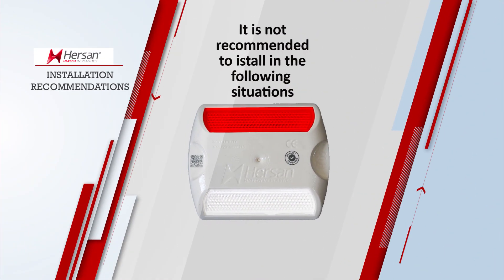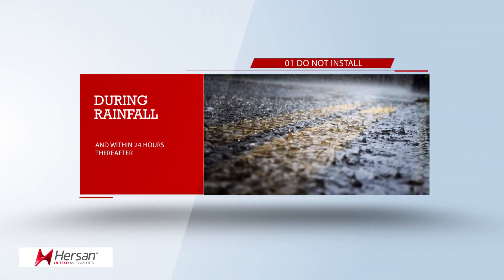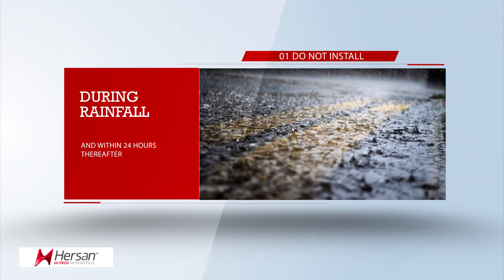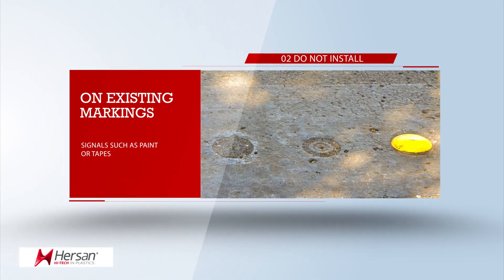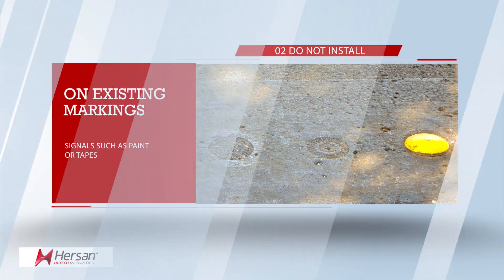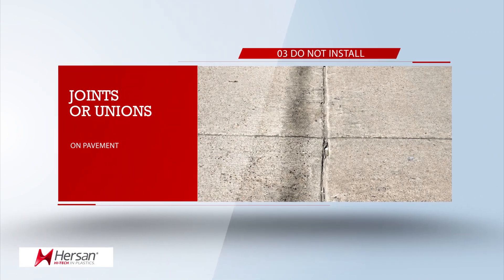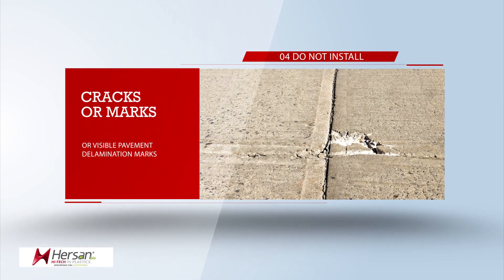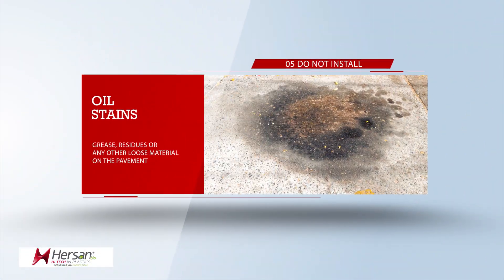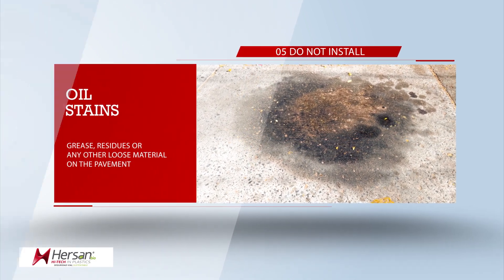We do not recommend installing the product in the following situations: during rainfall and within 24 hours thereafter; on existing markings or signals such as paint or tapes; on pavement joints; on cracks or visible pavement delamination marks; on oil stains, grease, or residues of any other loose material on the pavement.